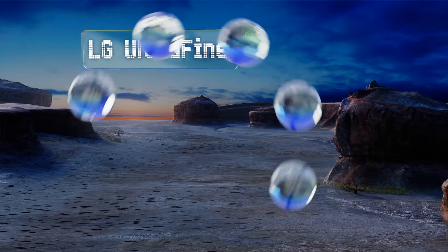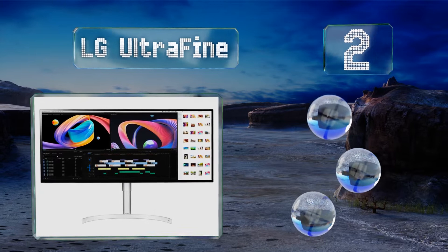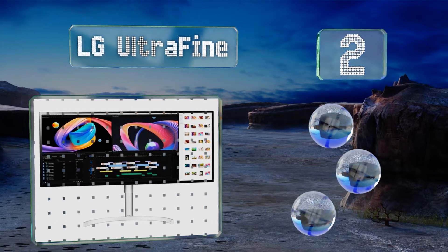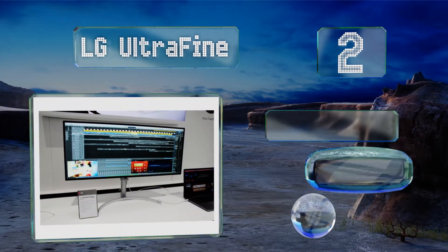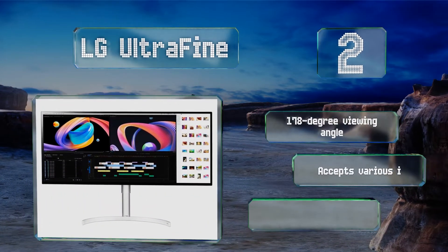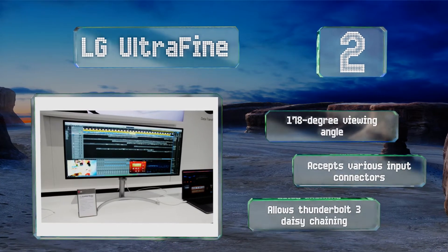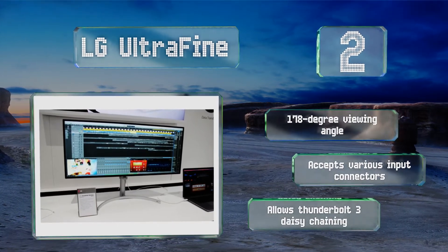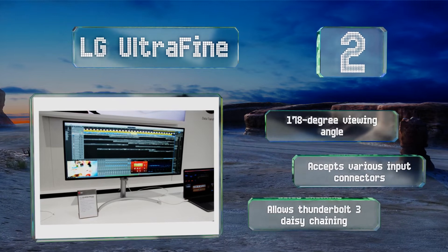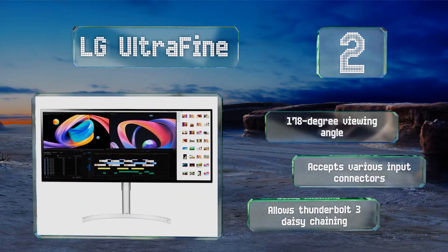At number 2: the most recent LG Ultrafine is engineered to work perfectly with MacBooks, and also works great with properly equipped Windows PCs. It sports a 5K by 2K IPS panel with 8-bit color, plus frame rate correction and 98% coverage of the DCI-P3 gamut. It provides a 178-degree viewing angle and accepts various input connectors. Plus, it allows Thunderbolt 3 daisy chaining.